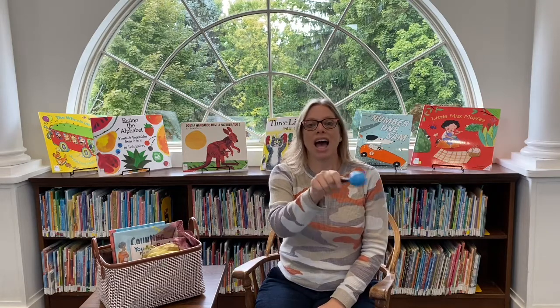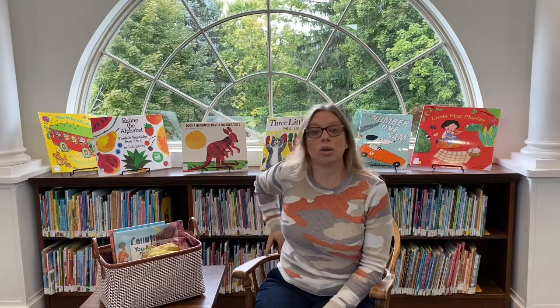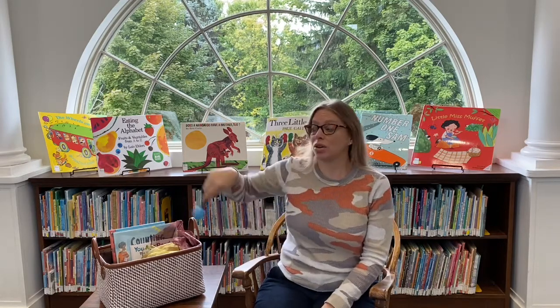Alrighty everybody, have a seat. We're going to sing Where is Shaker? Hide your shaker — I'm going to hide mine right back here. Here we go. Where is Shaker? Where is Shaker? Here I am. Here I am. How are you today, sir? Very well, I beg you. Run away. Run away.